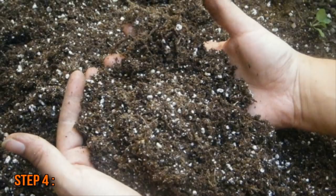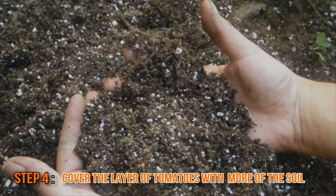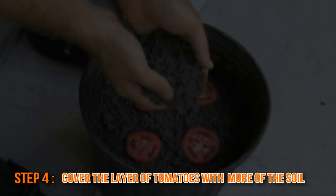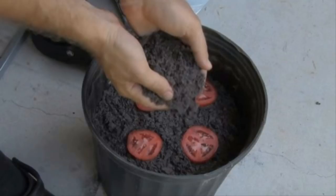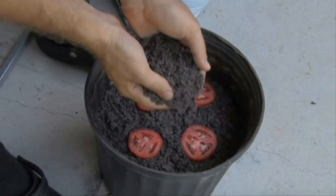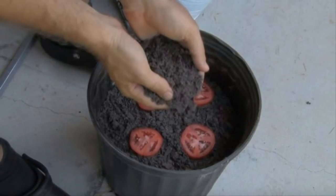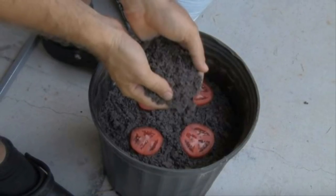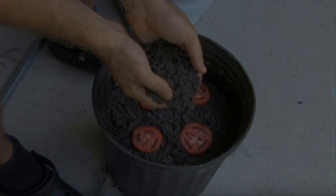After you've carefully positioned all the tomato slices onto the soil, take more topsoil in your hands and cover the layer of tomatoes with it. You only want the slices covered by about half an inch, so don't just dump a pile on top of them. Gently pat down the topsoil so that you even out the entire surface layer — it should be flat on top and not bumpy. If the dirt isn't distributed properly, some of the tomato seedlings won't grow correctly, if at all.